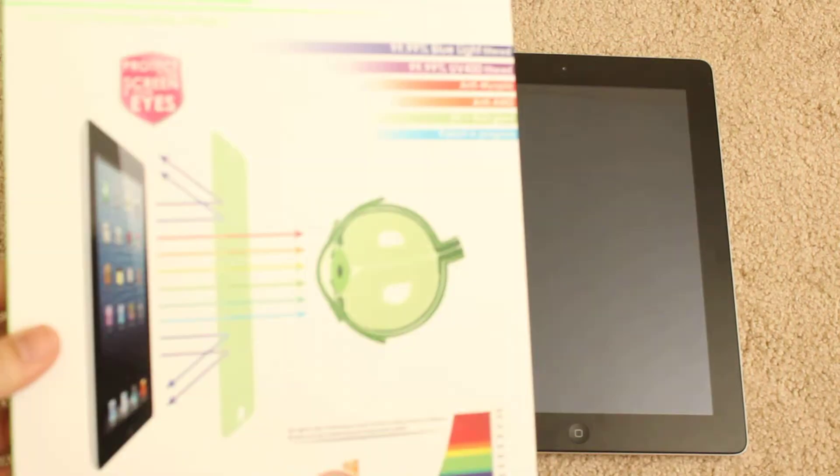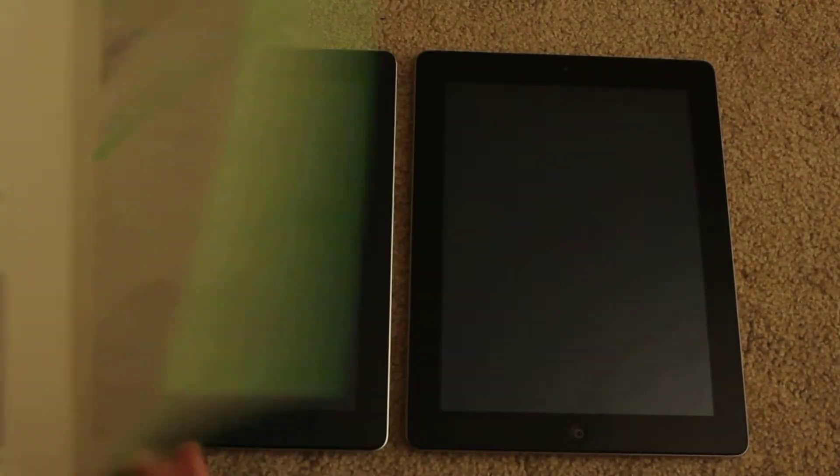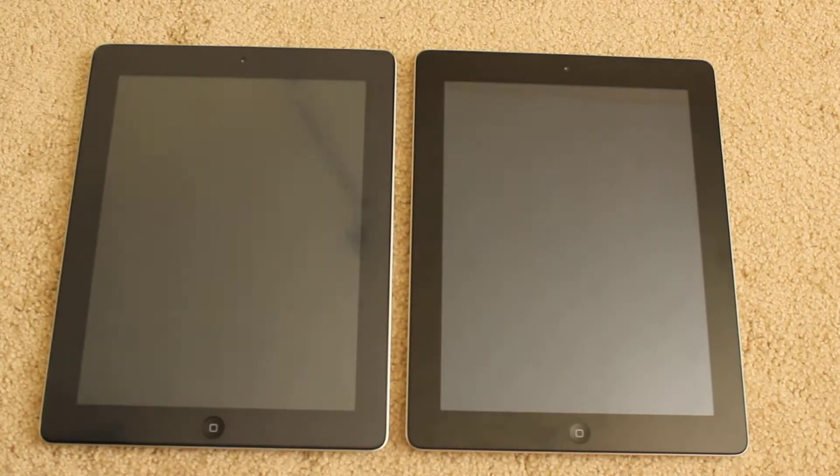There's lots of information on this product box because you kind of have to educate the consumer on why this is important. I'm not going to show it all here — you can check it out on their website — but the back shows how to install it and what's included: a microfiber cleaning cloth, a squeegee, and the VPS film.